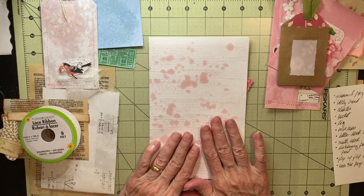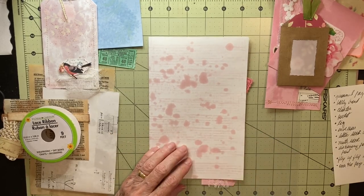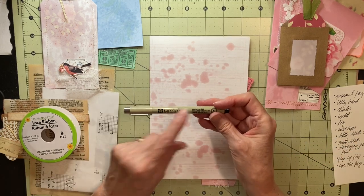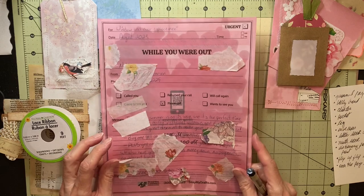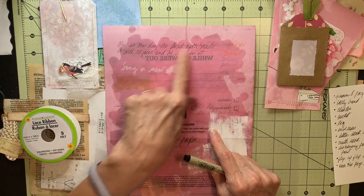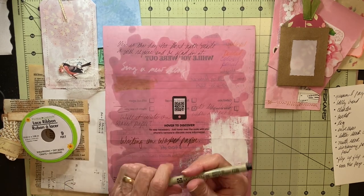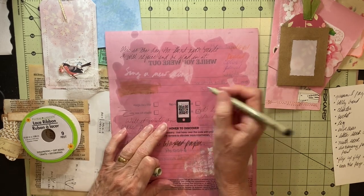I don't think you can write on this paper with just a normal ballpoint pen, but I wrote on another page that had less wax on it with this Micron 05 pen. I have a test sheet over here where I tried out different glues and writing tools. What I wrote here was with a Pilot G2 gel pen, and this is the Micron 05, and I'm thinking it will probably write on here as well.